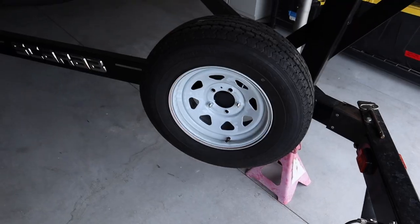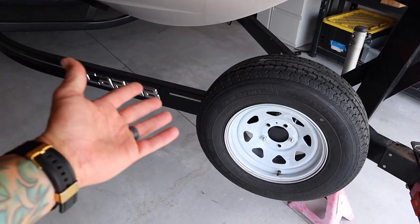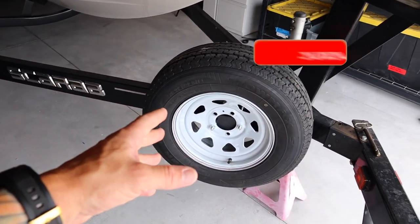Hi everybody, I'm Brian with Fort Knox Company and I'm going to show you how to install a spare tire mount on your trailer so that you can be prepared on the road. We have this new boat trailer and for whatever reason they do not give you a spare tire mount. I don't know if they're just trying to save a couple dollars, but a lot of these trailers are not coming with any type of mount to carry your spare.